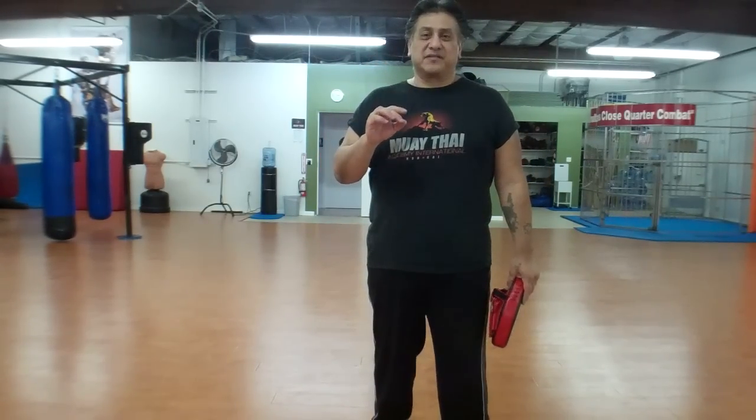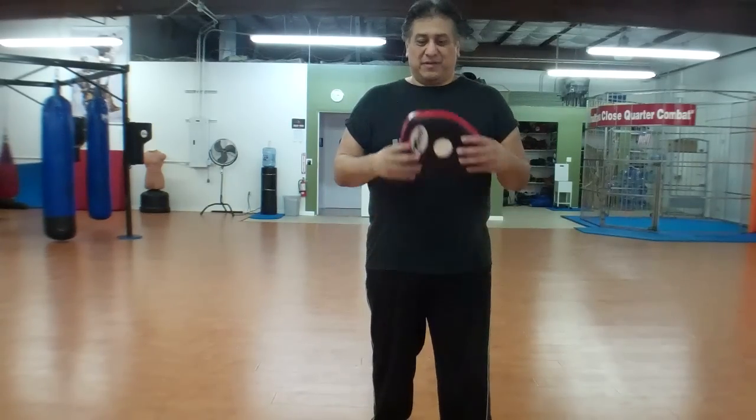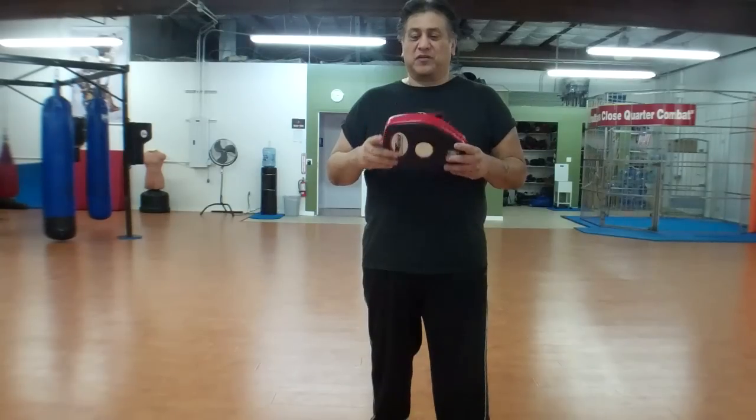But there's only one simple thing you can do to increase your accuracy and your chances of hitting him in the head. I'm going to show you how to do it with a focus mitt so you can see.